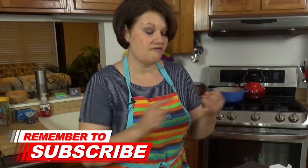Hi everyone, it's Dot, and today we're going to be making an awesome side dish that is perfect for family picnics, barbecues, cookouts — whatever you've got planned this summer that you have to bring a dish to.